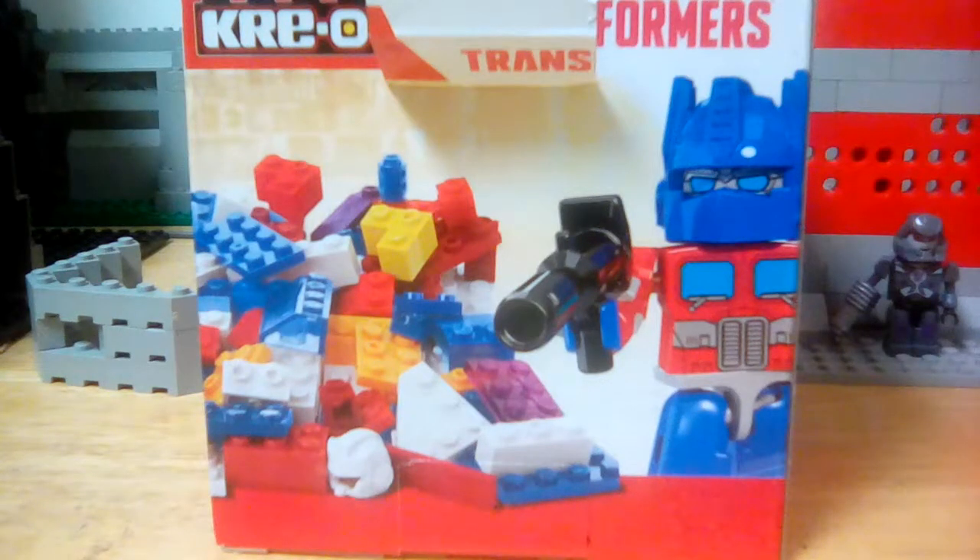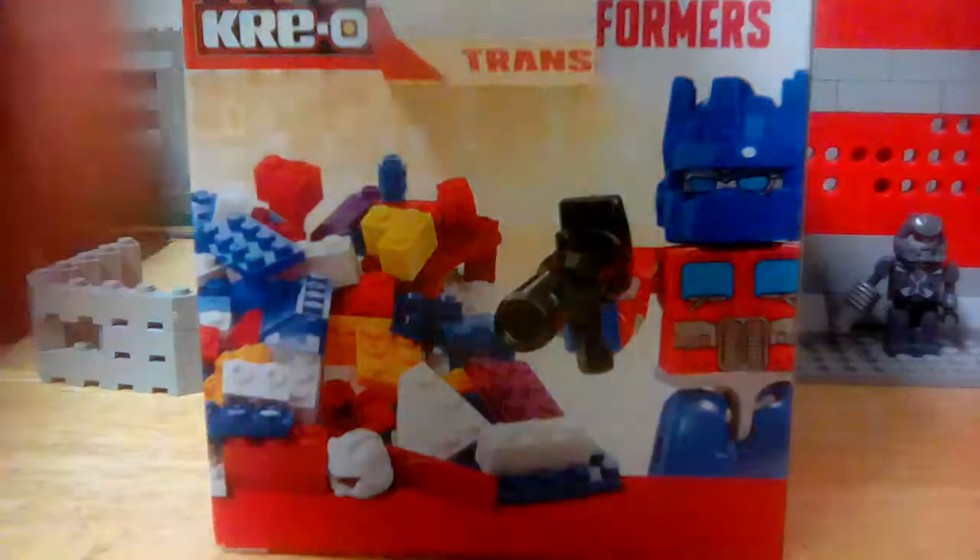Hello guys, LEGO Gladiator here with another review on the Transformers set which only cost me five bucks. It comes with a bunch of parts and pieces. First I'm going to spill out the pieces.